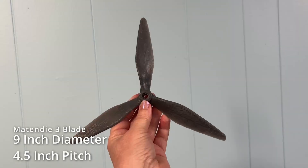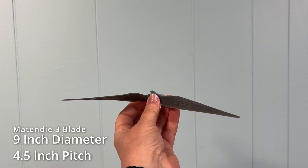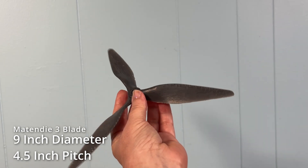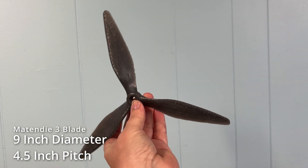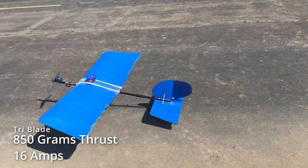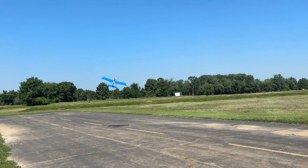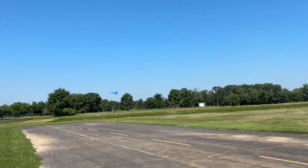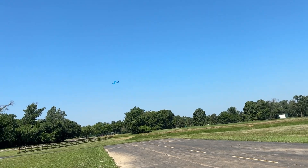For traditional props, we first printed a 9x4.5 three-bladed prop from Matt Indy on Thingiverse — links are in the description. This prop seemed to be in the same class as the control, so we didn't change it too much. We just cut a bit off the trailing edge near the center so the hub could sit flat on the build plate. Sadly, it still needed supports, which uglied up an otherwise beautiful design. This prop generated 850 grams of thrust at a little over 16 amps.